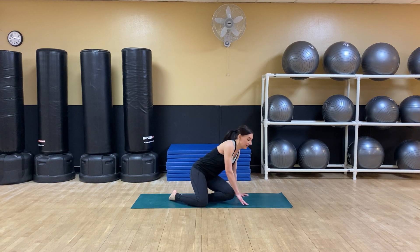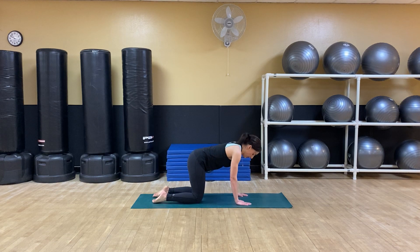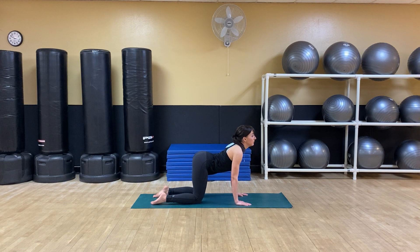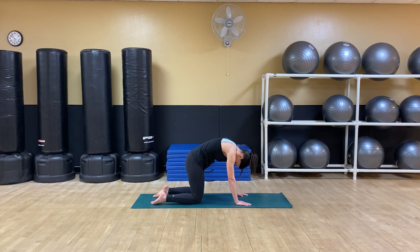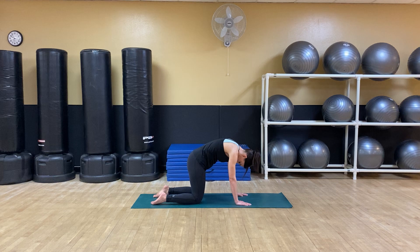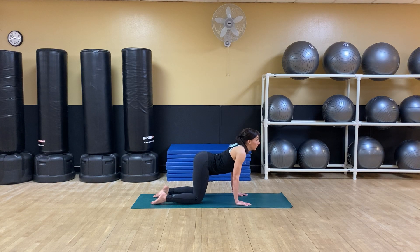So we're going to start in horse stance. Come to an all-fours position, knees under hips, wrists under shoulders. Take a deep breath in, and on the exhale round out your back, coming to cat pose. Inhale to cow, lifting the tailbone. Exhale to cat.